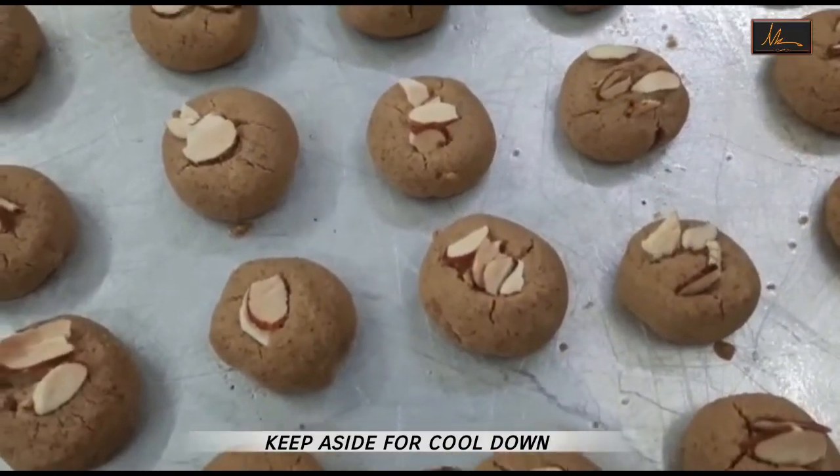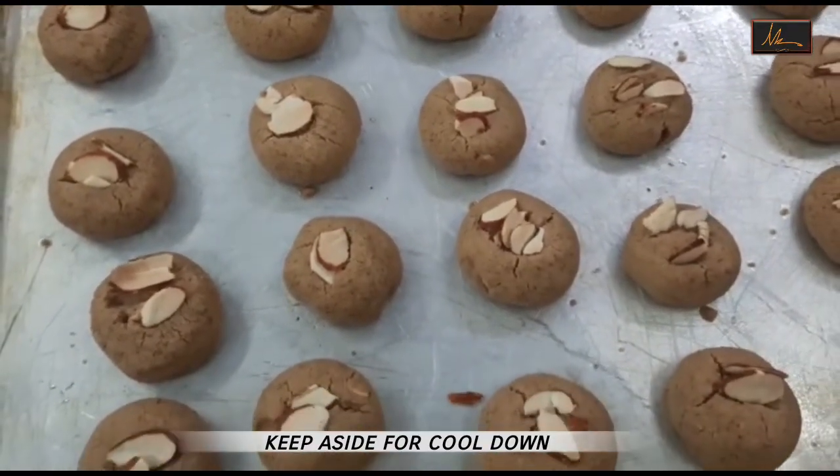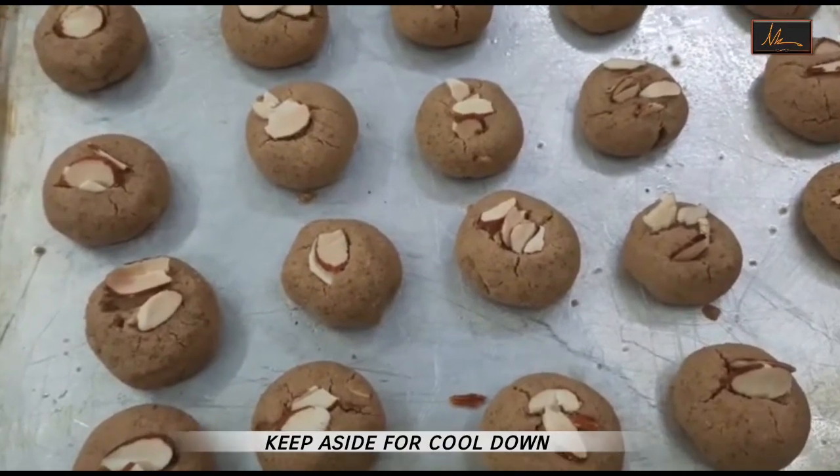These cookies have come out of the oven. We will let them cool down for about 15 to 20 minutes — they will harden up during that time — and then they are ready to enjoy.